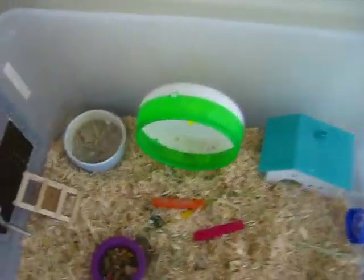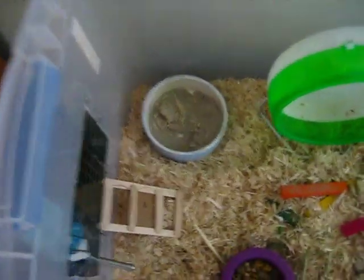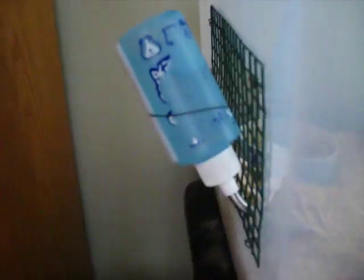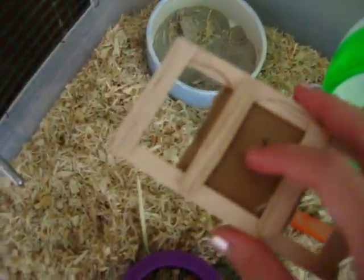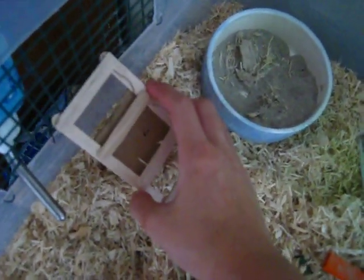Here's the inside of the bin, and on the side is his water bottle. I lost the clippy thing, so I made one on my own with wire and I just bent the ends — so it's basically the same thing. And then here is his wooden ladder that I made out of popsicle sticks. The back has cardboard on it so his feet don't slip.